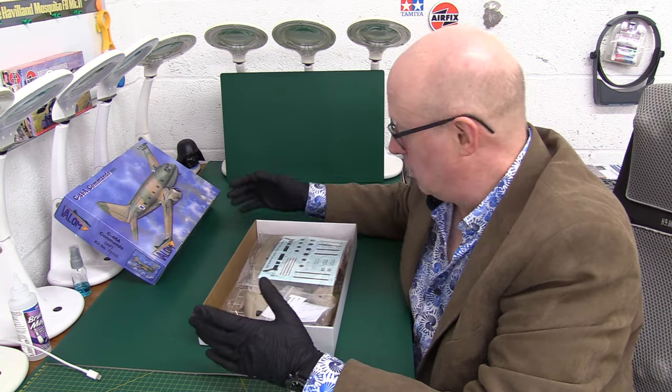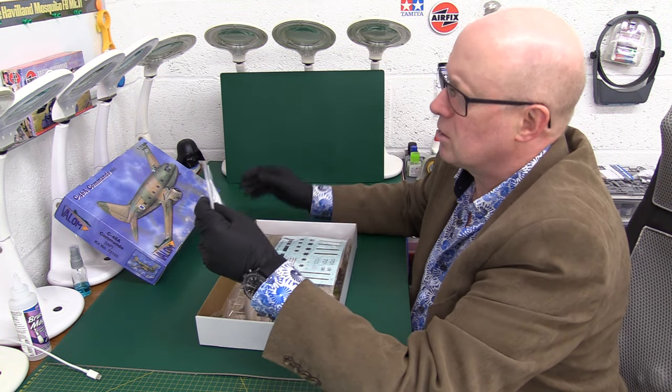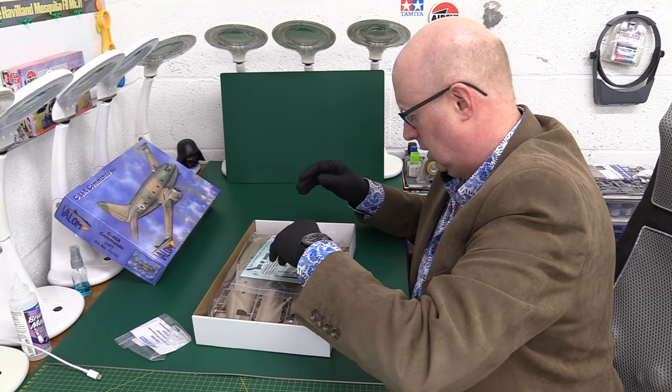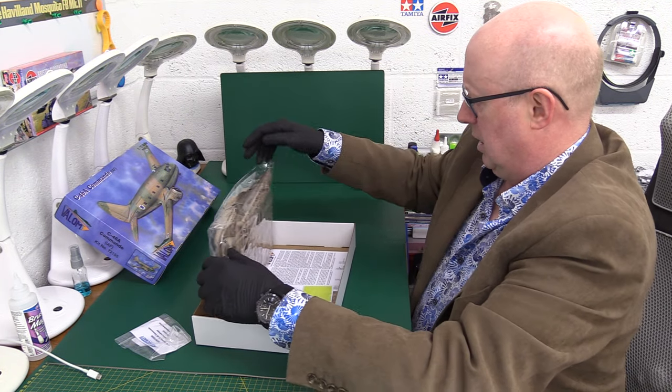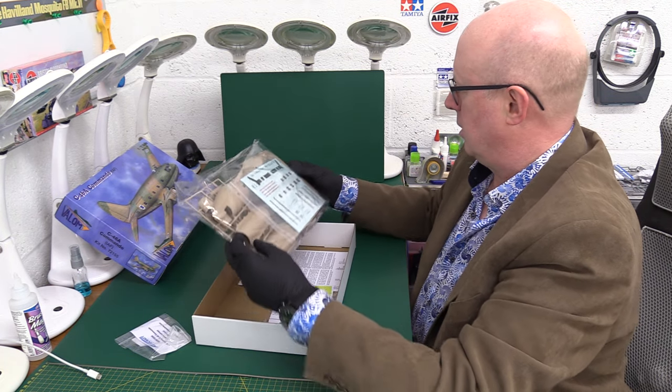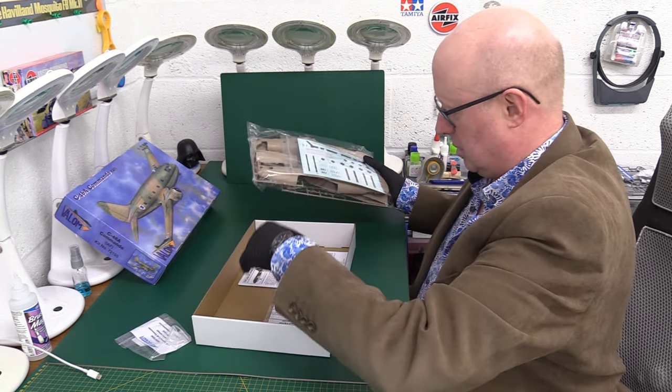This is a kit that was loaned to us by our good friend David. He's got some extras, because I believe he wasn't impressed with the clear parts — something was missing or there was a problem with them. I'll get into that in a minute. It sort of reminds me of Matchbox, actually.